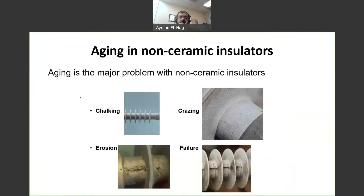However, the main issue, the major problem with those insulators, is aging. Aging is a huge problem that these insulators suffer from, and this aging can take minor forms like chalking or crazing — like this one — or even more serious ones like erosion. We can see here the rubber has been eroded from the surface of the insulator, up to complete failure of the insulator.